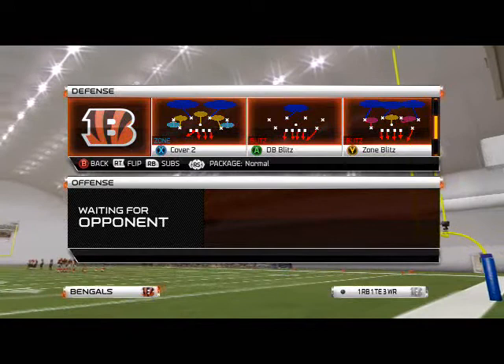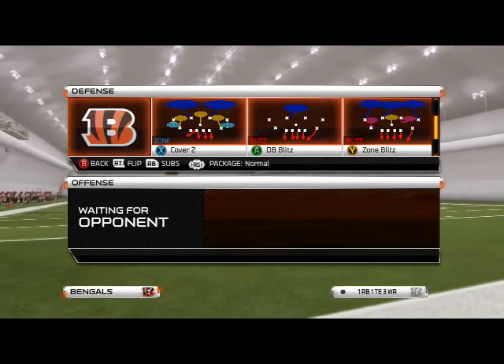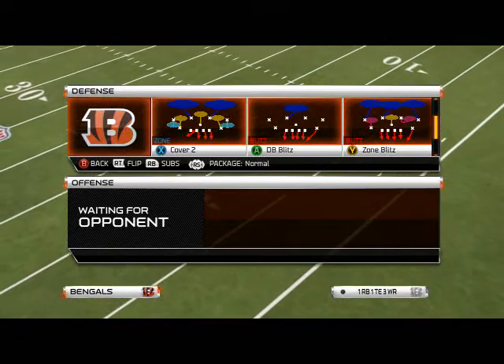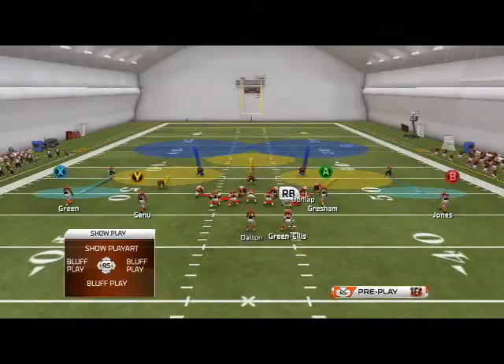The play we're going to look at to get left edge pressure out of the dime flat is the cover two. You can actually do it out of any play, but I want you to focus on cover two, because we're going to use cover two and two-man-under over the course of the next two videos to show you how to get pressure off the right and left edge out of the dime flat. So today we're going to focus on the left edge.